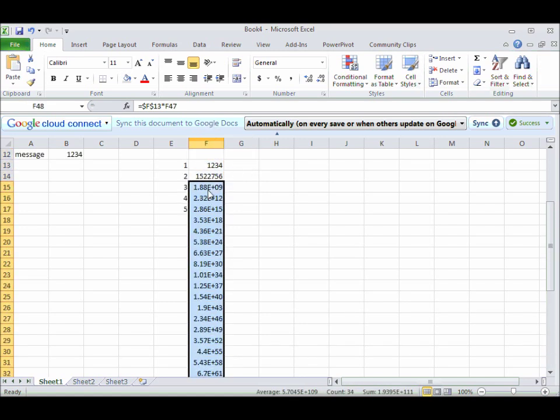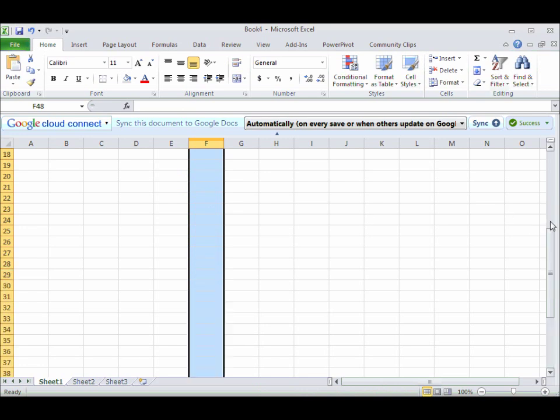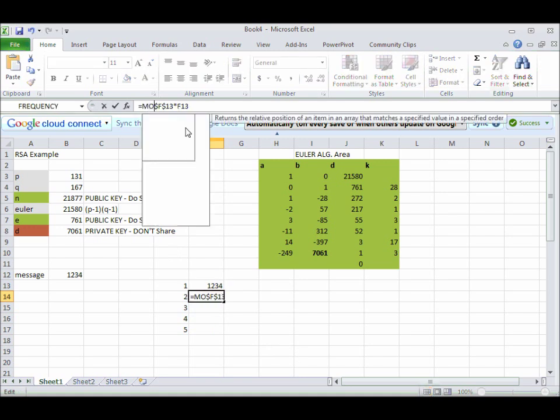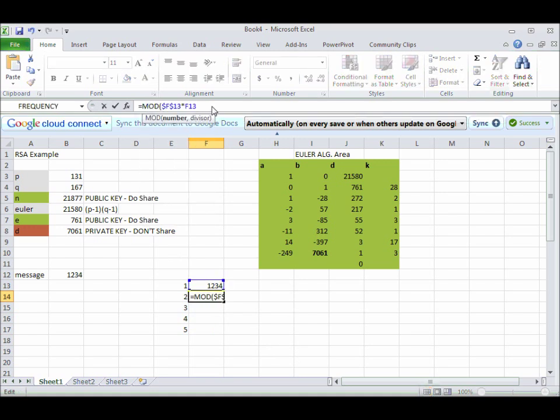We don't really care about all that because we're adding around this clock. We can take this number and say that all we really care about is what that number is on our clock. Our clock has 21,877 hours on it, but it's still the same idea as we did with the 11 plus 4 example. So I'm going to put this number in for my divisor and anchor it with dollar signs so I don't reference a different number each time.